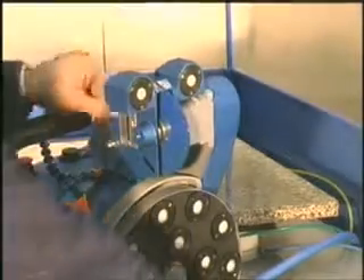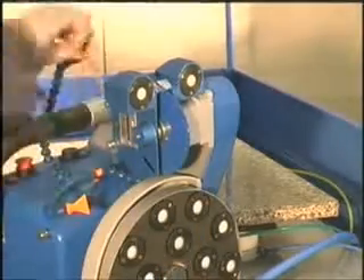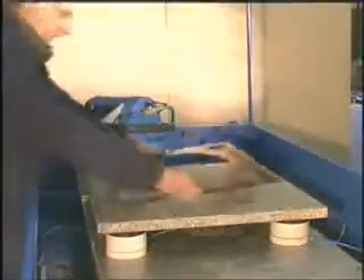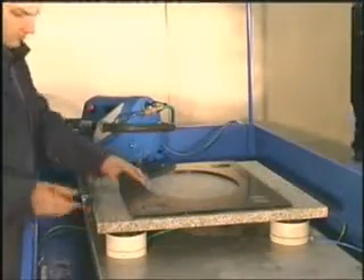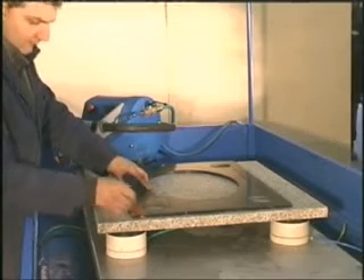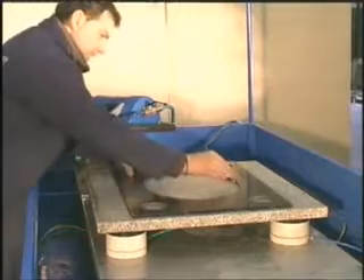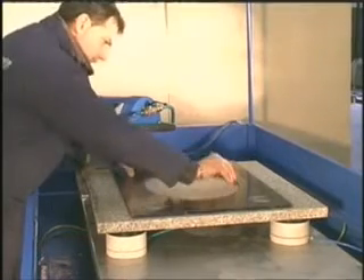Now we show you a demonstration for the realization of a bathroom top hole with the Laser 4000 machine. Put the template on the slab and make the drawing of the hole to realize. All types of templates can be requested from and realized by Marmoletro Mechanica.